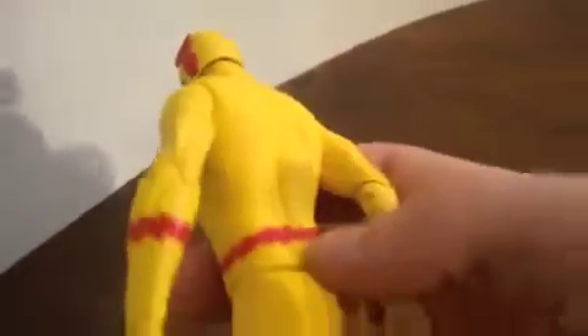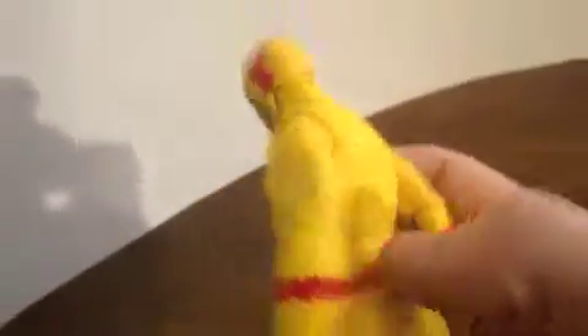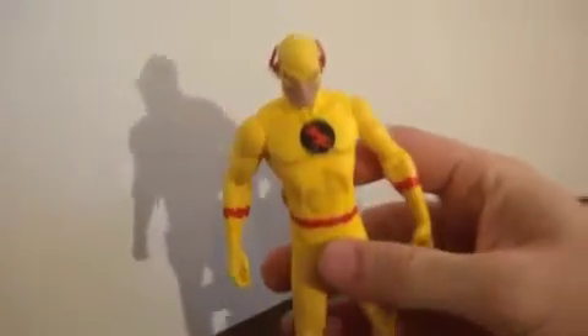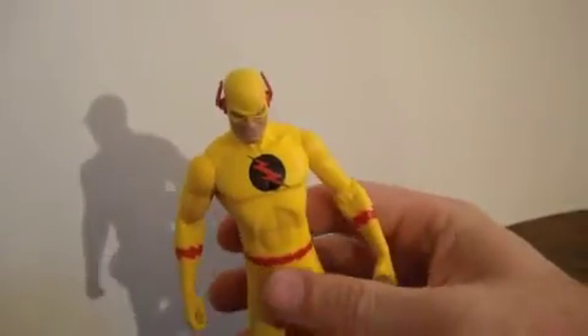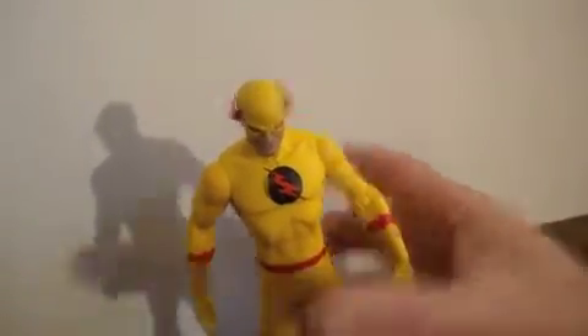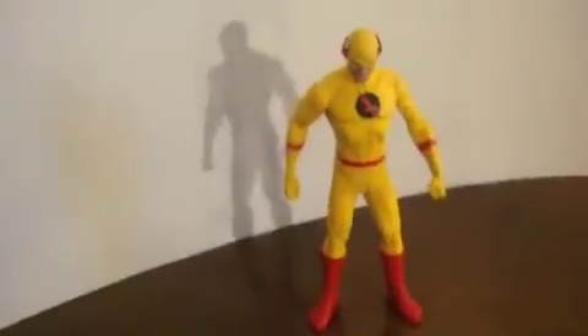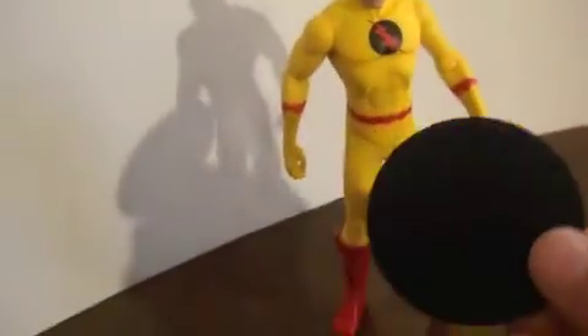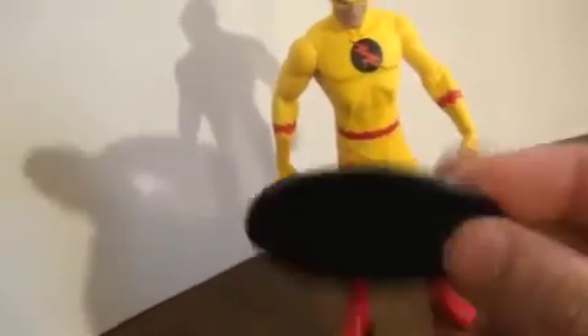He has these weirdly yellow eyes and that creepy smile, like he's gonna attack you. Lots of good detail and good sculpting. He's having trouble standing right now - we'll get there. He comes with a stand as well, it's just a black circle with a little peg on it, nothing special.